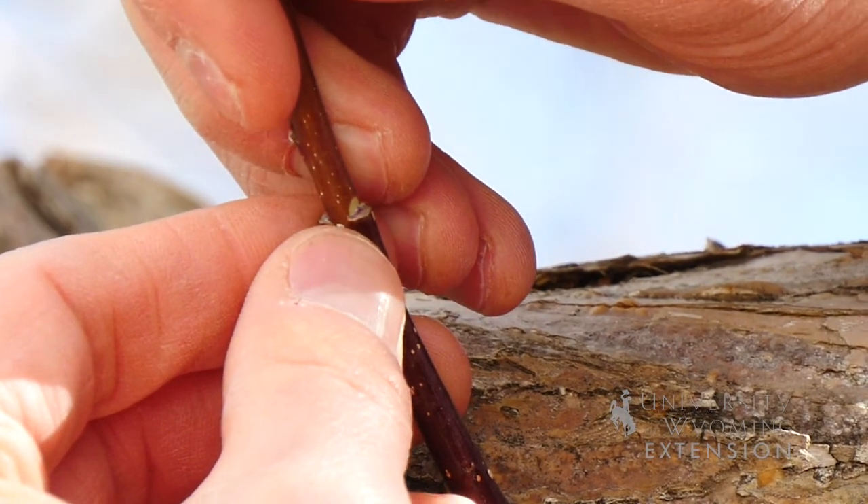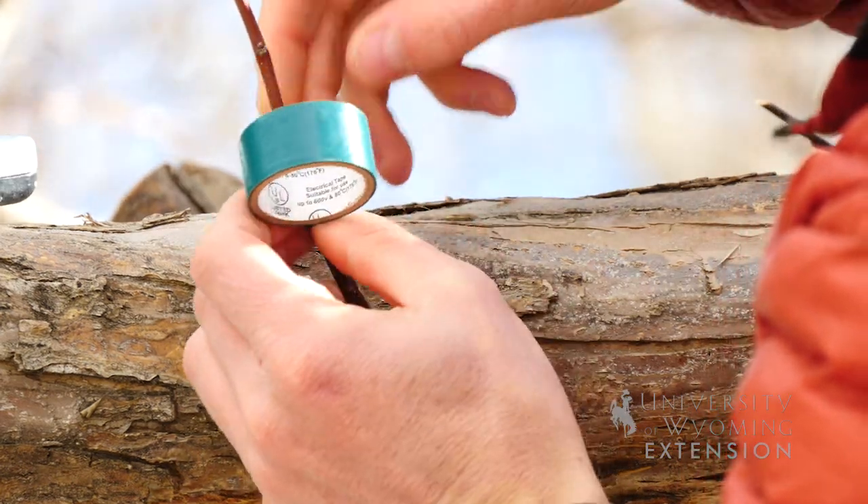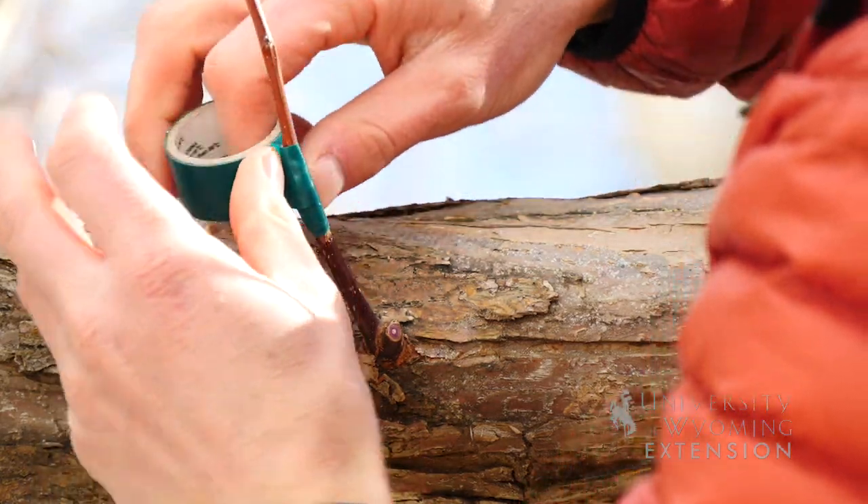Once we have fitted our v-cut into the notch on the tree, we will then want to seal it up with a grafting tape or electrical tape. This will help prevent disease and water loss of the new grafting section.